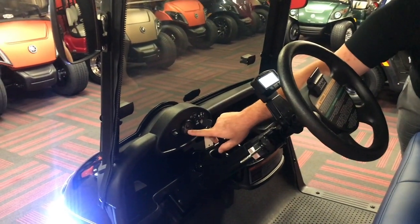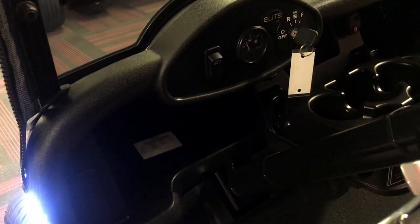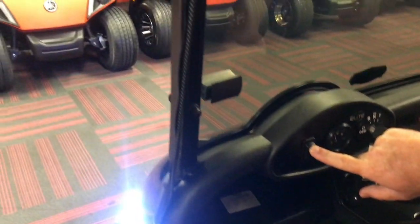Here we've got our battery gauge. As you can see we're a little low on this battery gauge right now — we'll need to charge it up — but we also have the operation for our lights. You can click on the lights here and it turns on our headlights.